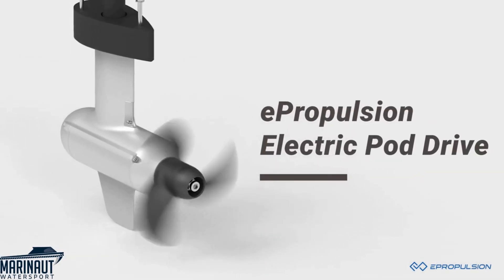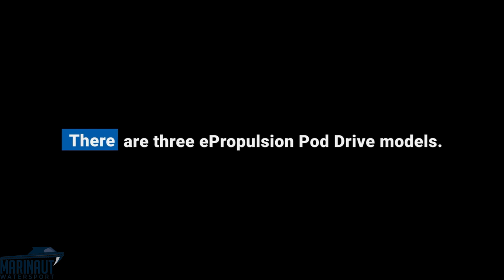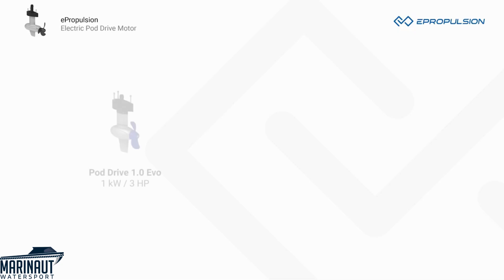Introducing ePropulsion PodDrive electric boat motors. There are three ePropulsion PodDrive models. The PodDrive 1.0 EVO, 1 kW and 3 hp equivalent.